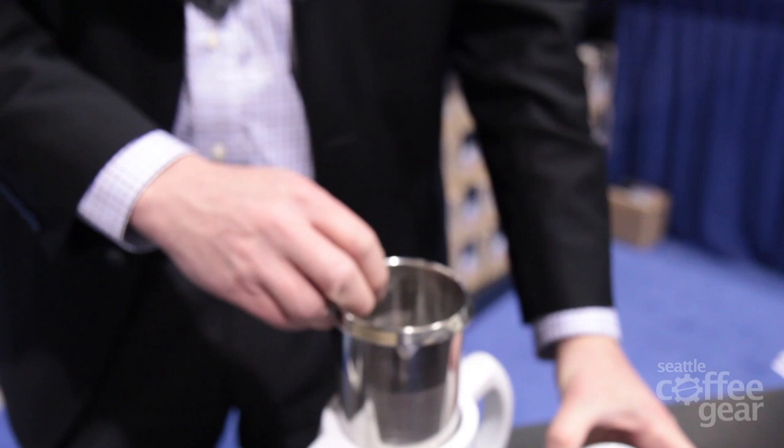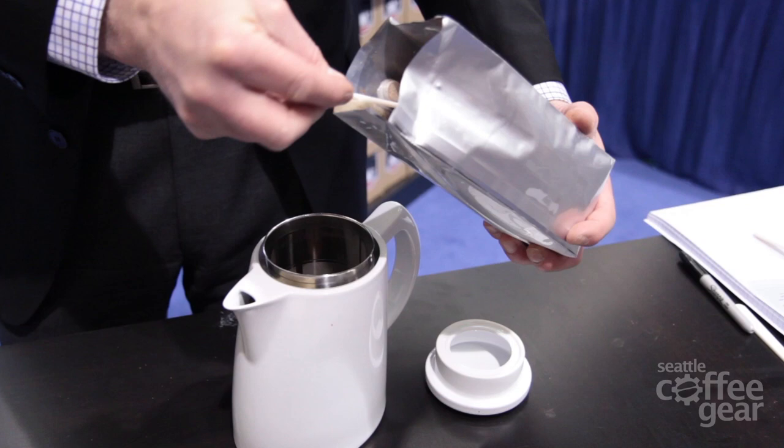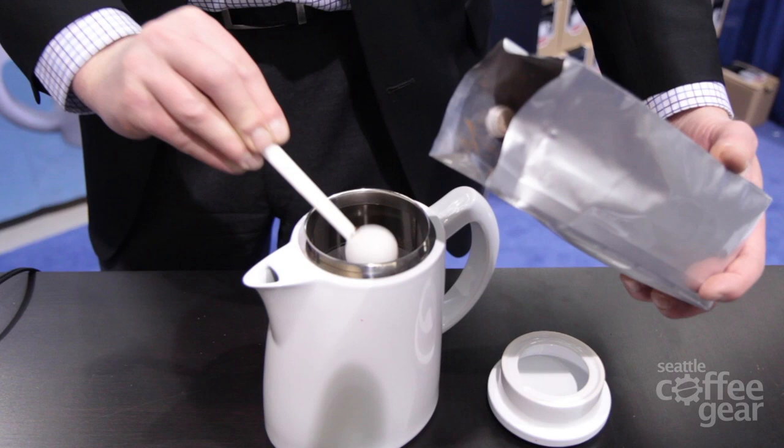This is one of the simplest methods of brewing coffee that you can do in any environment. What we do is take coffee and just add it to the pot — this is an eighth-cup size, so we're going to do about eight scoops.